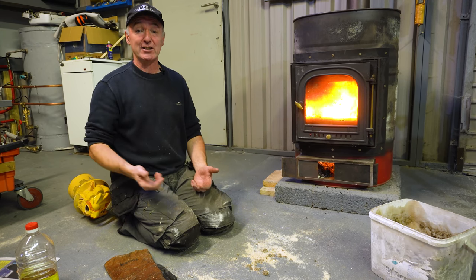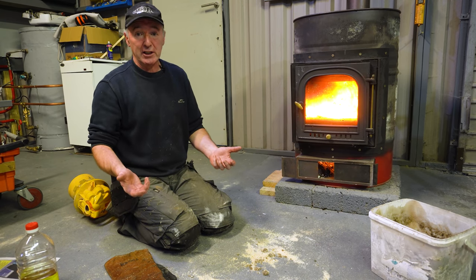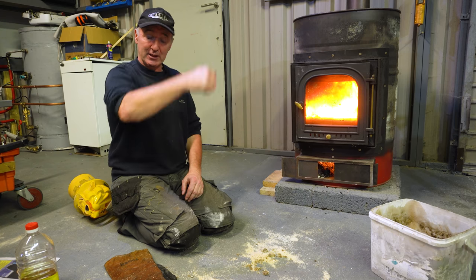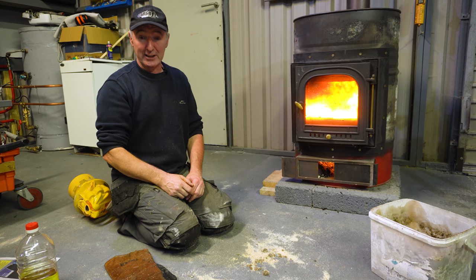I need a lot of heat in this shed and I manage to heat it every winter for free. It's more than possible — you can be as warm as you like. Lots more videos to come. If you have any suggestions, leave them in the comments below. If you like the video, please thumbs up, subscribe, and I'll see you all in the next video. Good luck, have a great week.